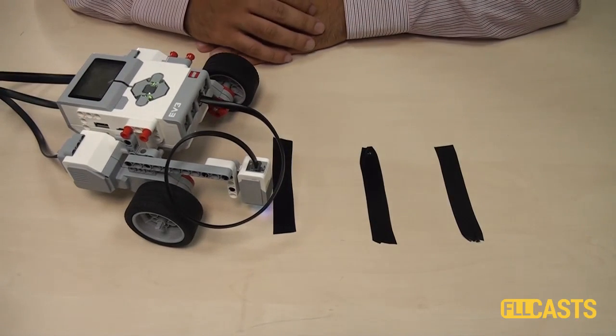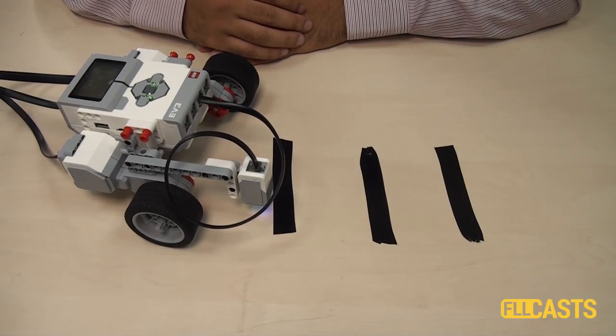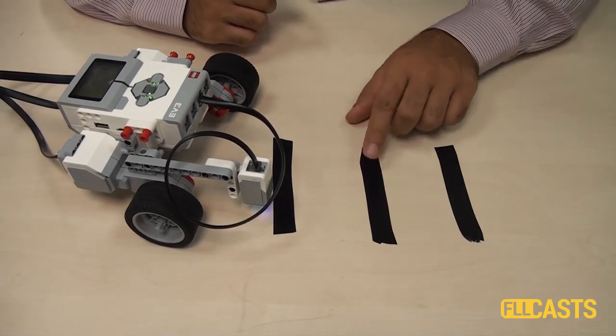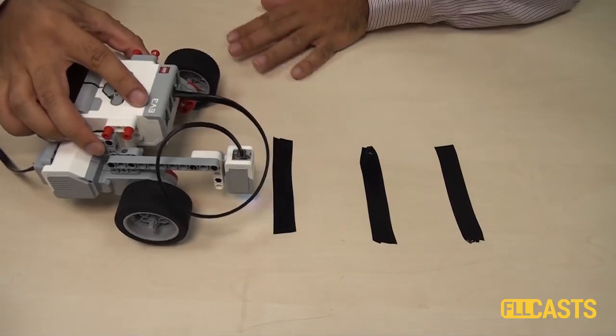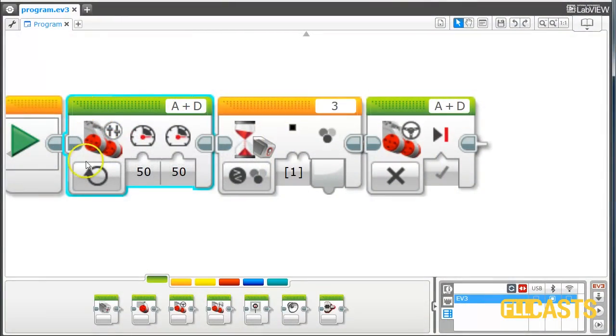As you might remember from the touch sensor, some of the programs, although not very intuitive, are kind of logical. The solution for this program will be not very intuitive but logical again. Let's start with the first try to build such a program. In the program we move forward, we wait for a black line, then we stop.